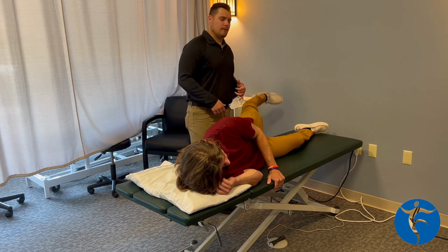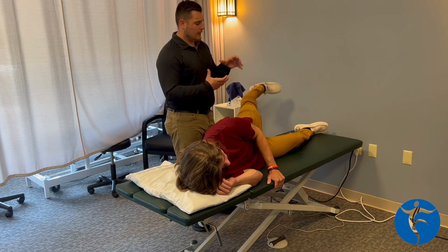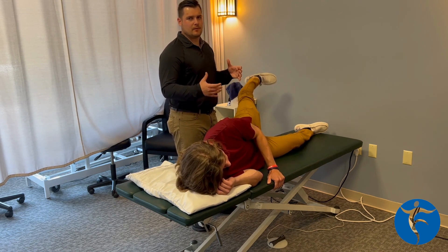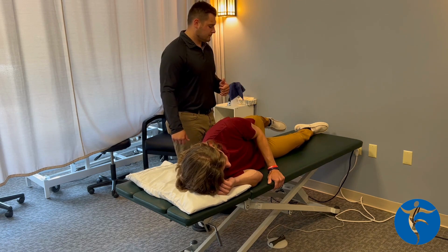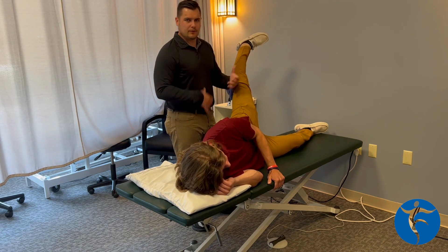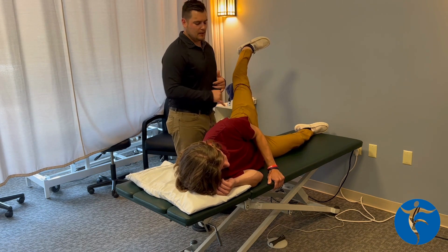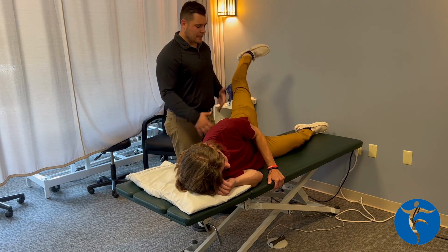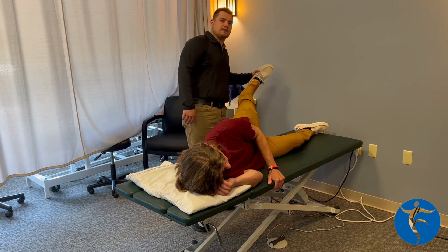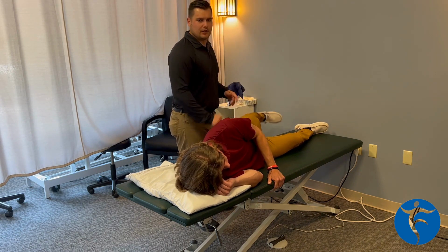As patients improve, this can change in terms of sets and reps depending on what we're doing. I tell people all the time that this sets up our foundation to move forward — this has to be perfect for us to progress anything. Ideally, when people are feeling okay, I would like two to three sets of 15 to 30 reps to promote some endurance as well. Andrew's got great form here — I see a lot of people like to turn their foot up, keep it down. He's getting a good squeeze, which is perfect.